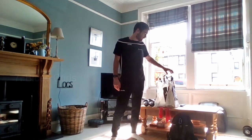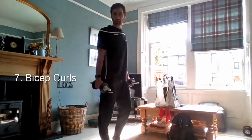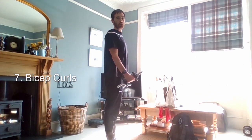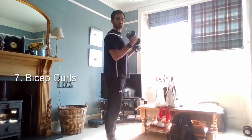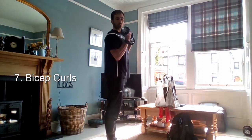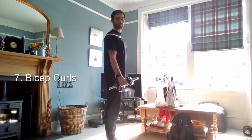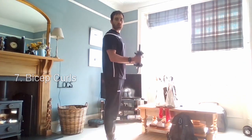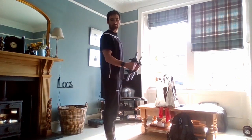So next is the bicep curl — get whatever your weight is, your bags or whatever you've got. Keeping the elbows in, bring the hand up to the shoulder and then slowly down, keeping the elbows locked in. So slowly and in control. Don't just let your hands fall — you're using the muscles as you bring your arm down as well. Try to avoid any swing of the arms. Keep it all in the muscles of the front of the arm rather than the top of the back or any swinging motion — just keep the elbows in.